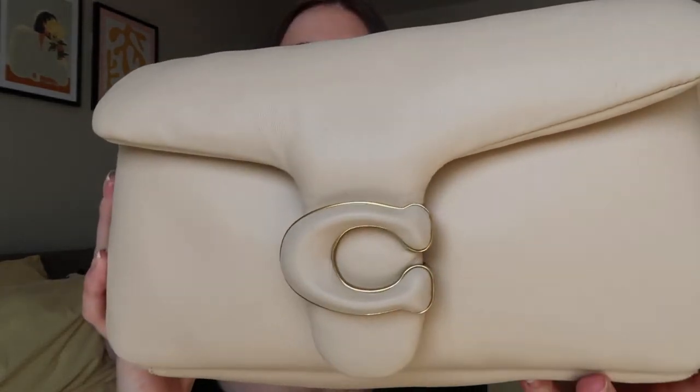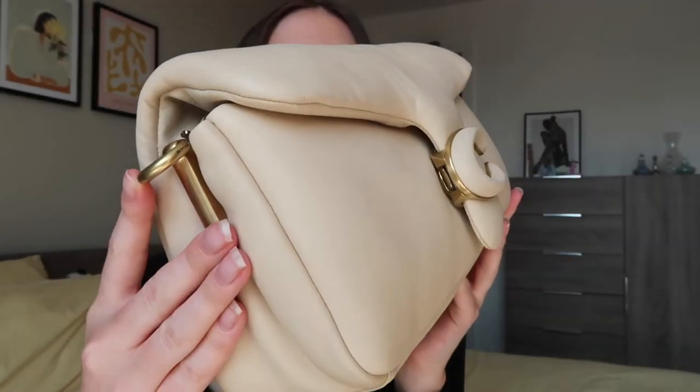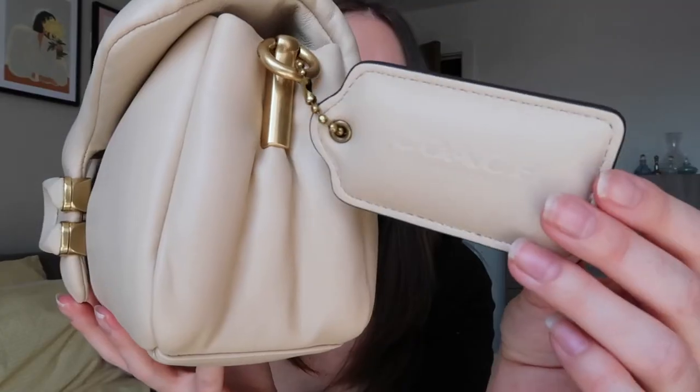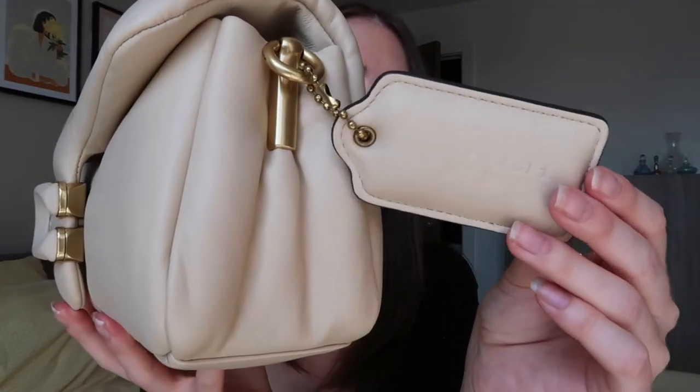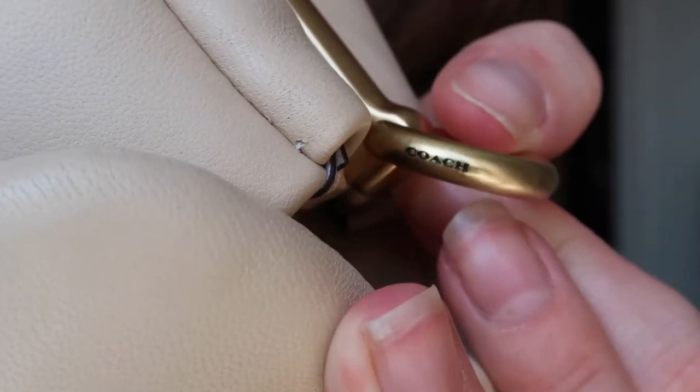It's a leather exterior and it has gold hardware, as you can see, with the C on the front — absolutely beautiful, just beautifully made. I love all the detailing. It comes with this little tag on the side which says Coach, which is such a cute little touch, and you can see Coach written on the hardware as well. It's made out of this really squishy material, so it's quite a thick bag, but I like that because I like a nice sturdy chunky bag.